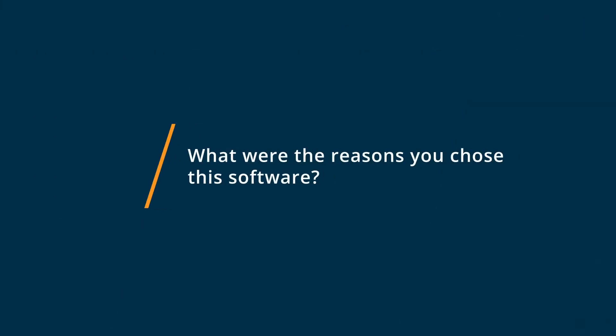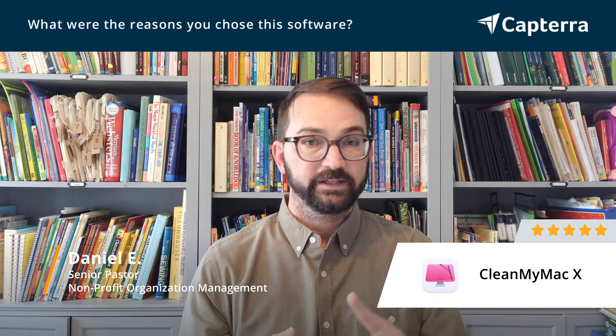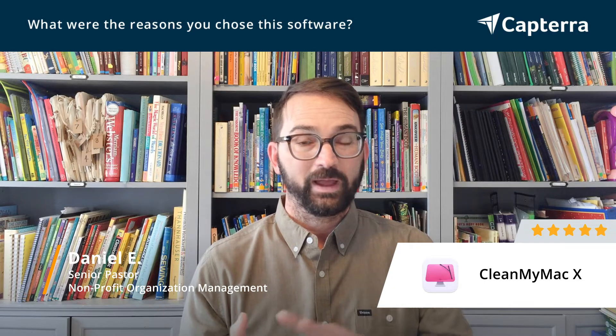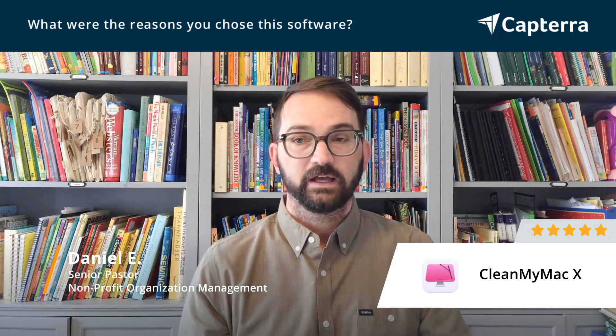We chose CleanMyMac because it allowed each user to be able to clean up their RAM, speed up their RAM, clean up their cache, their mail, wipe out storage that they weren't using, duplicate files — all of these things.